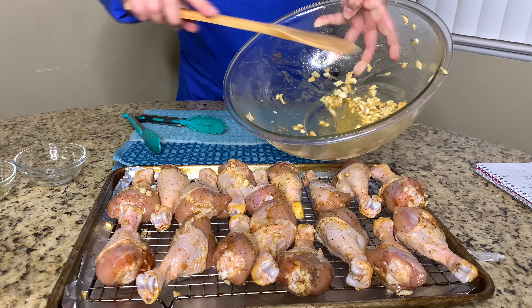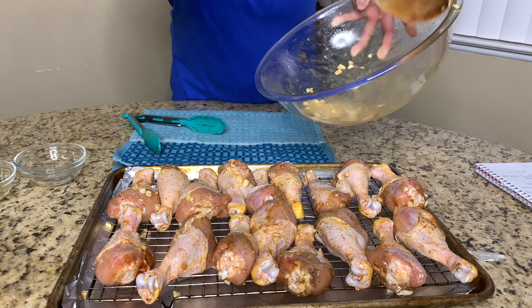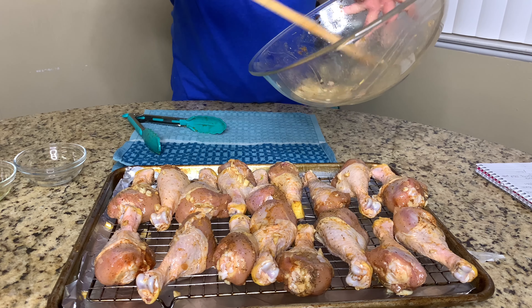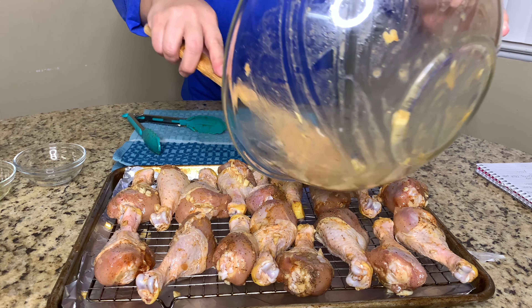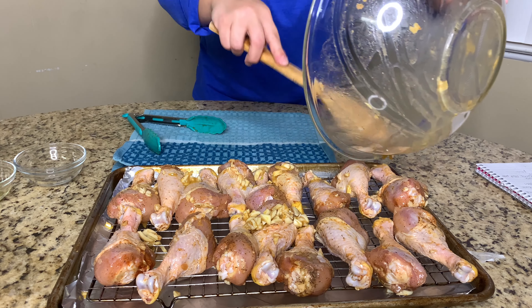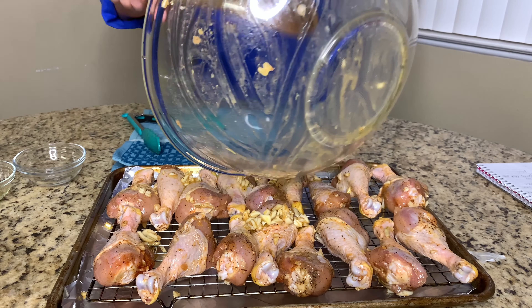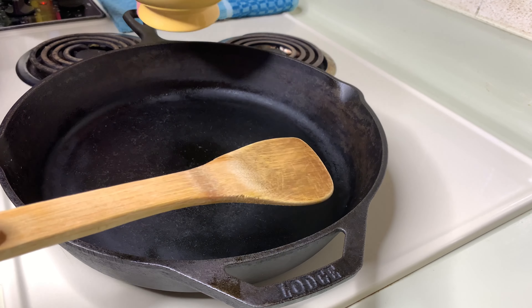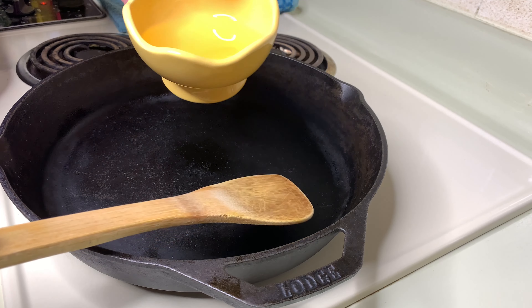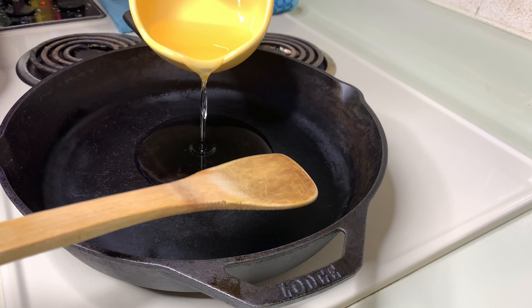Always get the remaining garlic and seasoning from the bowl and pour that over the chicken — that way you can use it all up, no waste. You've got to remember to preheat your oven to 400 degrees. Get that in the oven, and while that's cooking I'm going to start my sauce. We're going to use about half a cup of regular veggie oil in a skillet — warm that up.